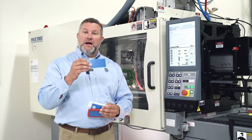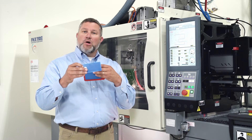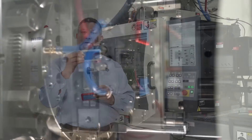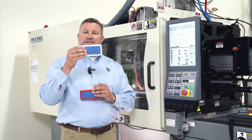The mold will rotate clockwise, putting it in the overmold position. When the mold closes back up again, our Plasdan unit will inject TPE over the top of the substrate. When the mold opens back up, we've got our finished product, which is a cell phone case.